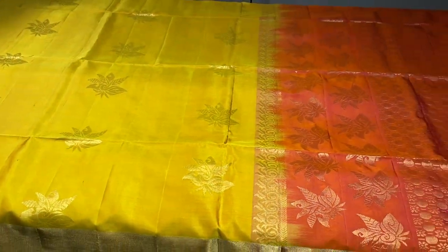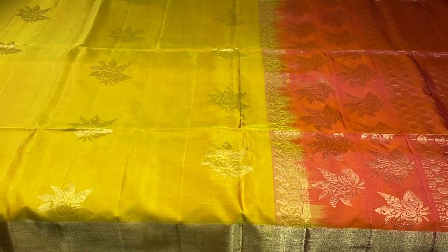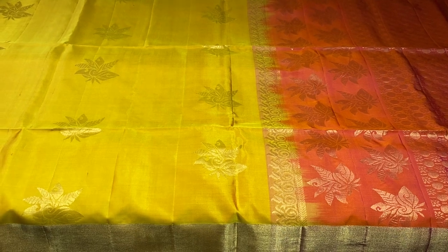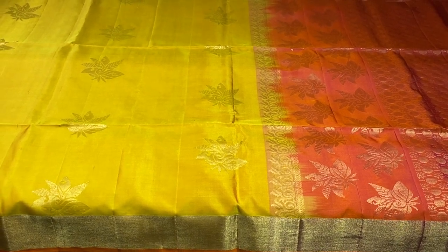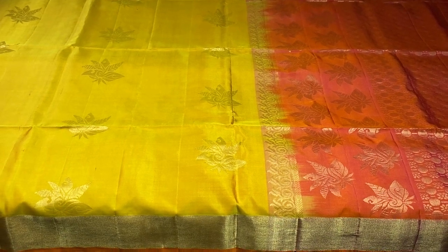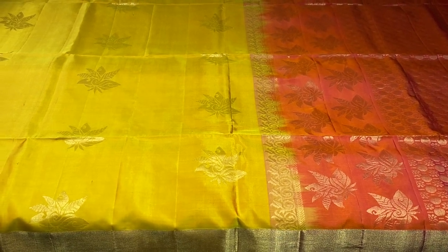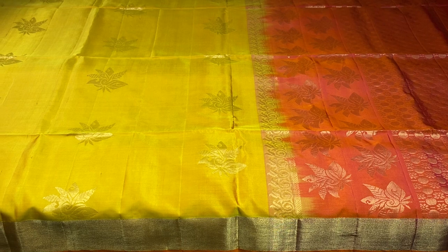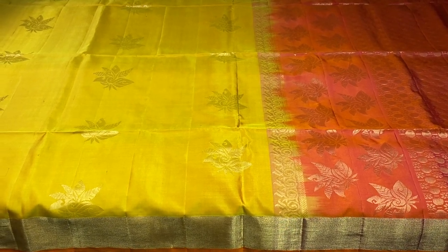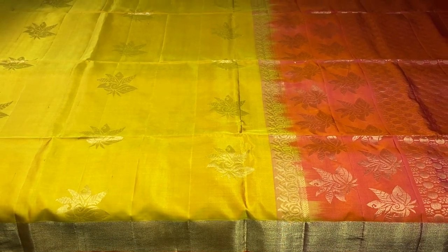Excellent sarees — each one is very different and beautiful at just 5750 plus shipping. All are double barbed with pure silk and come with a silk mark certificate. We post regular videos and lives on our channel of new arrivals, so subscribe if you haven't already and share with friends who have saree interest, especially silk saree interest. To book, see the description for price details and WhatsApp number — you can also click the WhatsApp link to reach us directly. Thank you for watching.